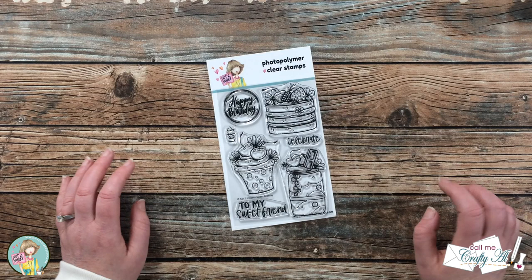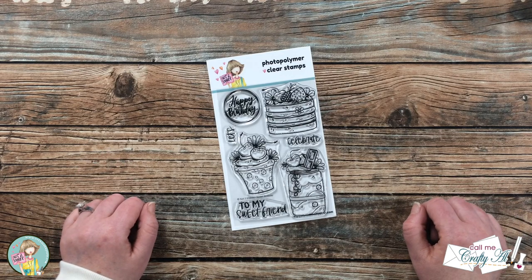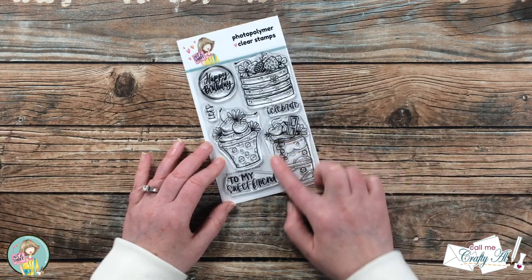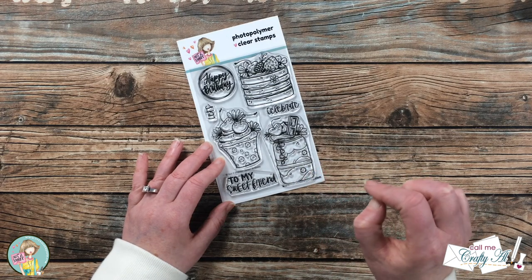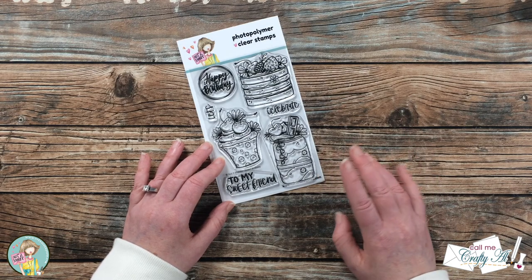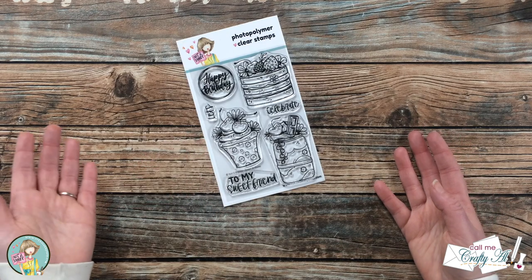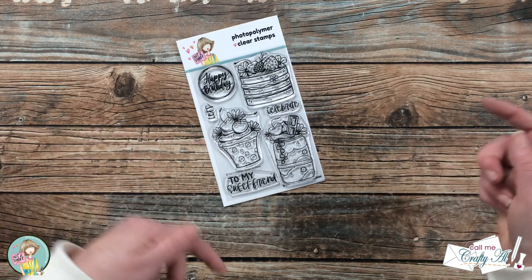Make sure to check out the rest of the videos on the Not Too Shabby channel to see some great examples of those. In today's card I'll be using this little milkshake image to create a card with just a little bit of coloring but a whole lot of wow. I'm not sure if you want to call it highlight coloring, selective coloring, or spotlight coloring — if you know the name of it, let me know in the comment box below.